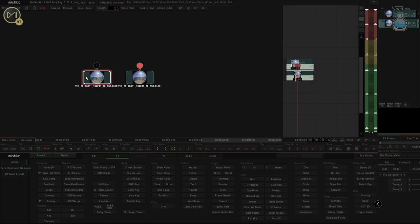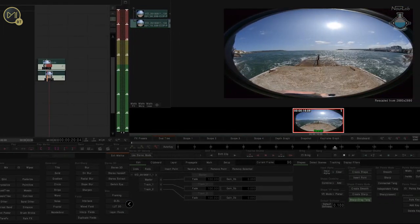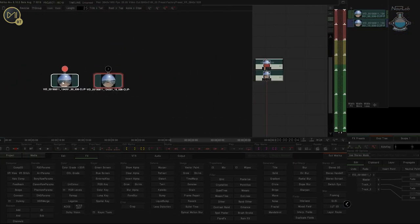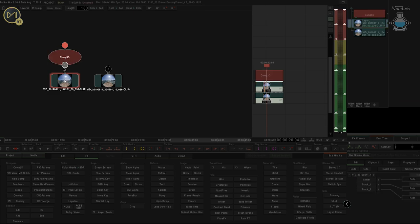I want to make sure which way round I've got my footage. This is the right-hand lens — I'm going to put that on the right-hand side. So I've got my left-hand lens on the left and my right-hand lens on the right. What I'm going to do is bring in a Comp 3D between the two of these.